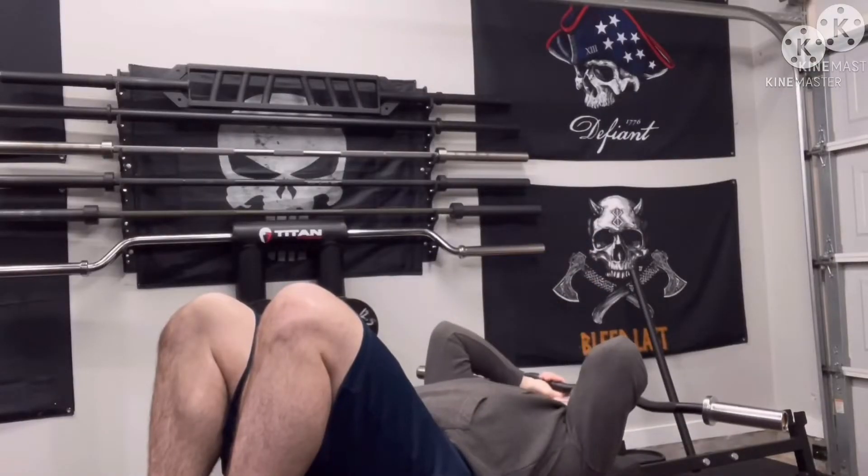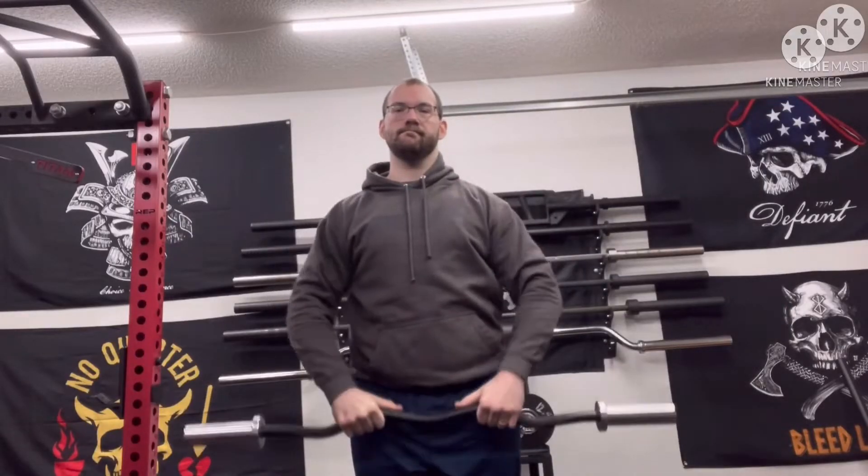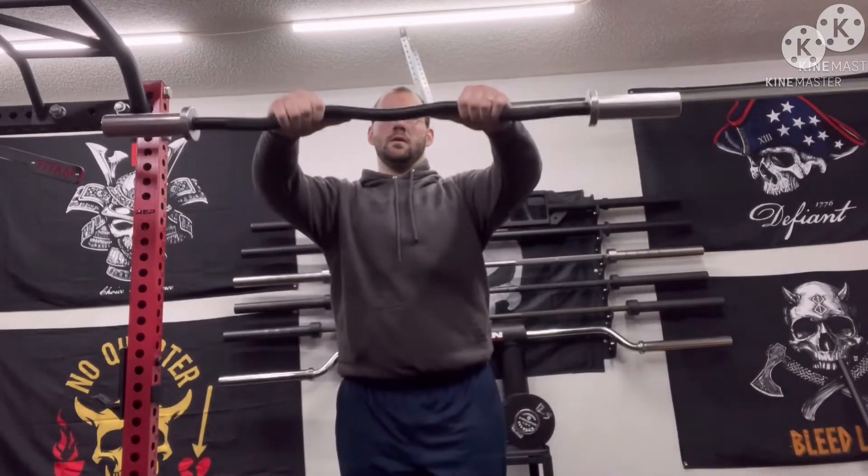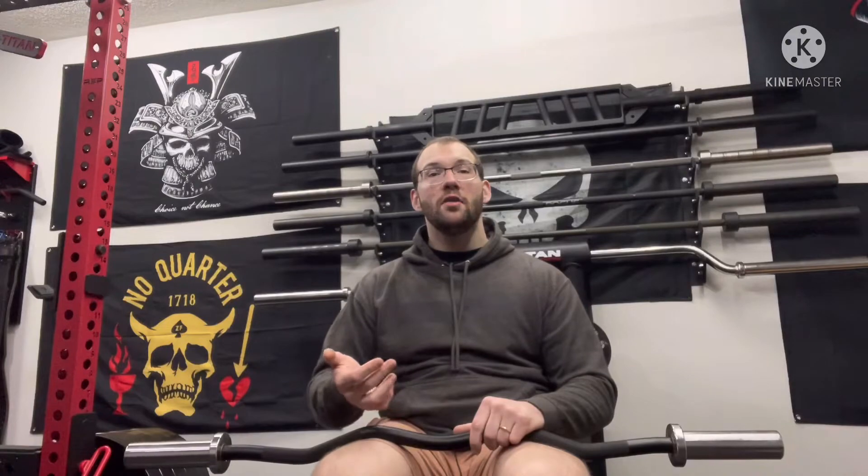While the angles on the Arkon curl bar are not overly pronounced, they are comfortable when using the bar for curls of all types, skull crushers either close or wide grip, and accessories like upright rows and front raises to boot.